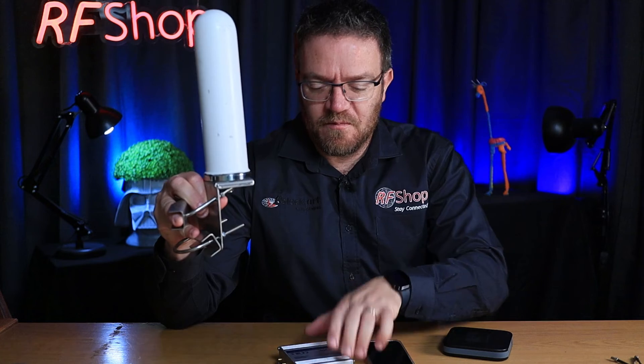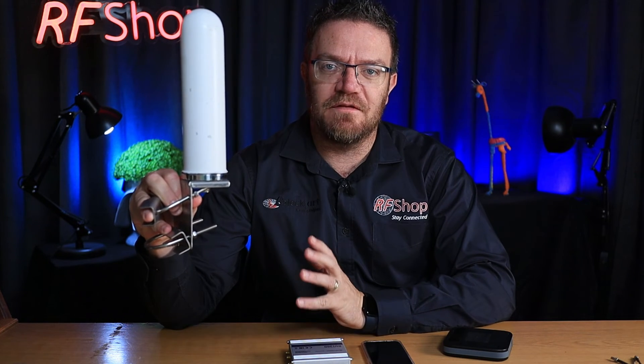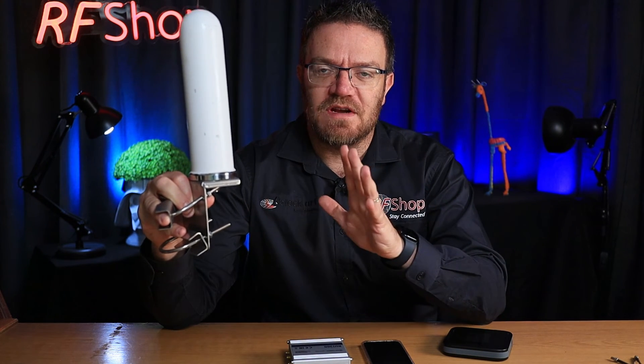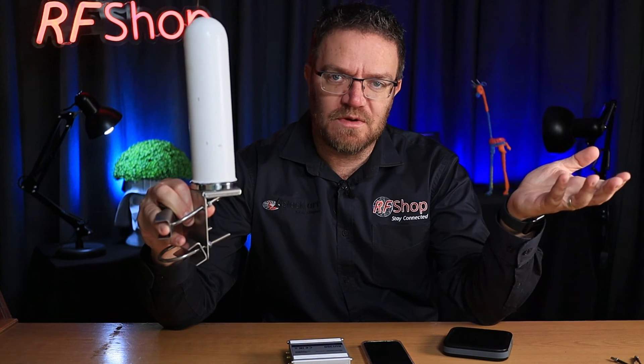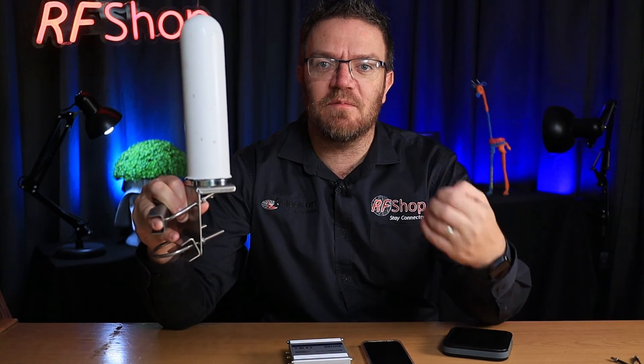What you would do instead is take one antenna and connect it to one port on the router, and use the other port with its own internal antenna. That's the best suggestion for that scenario. Your main port gets a good outdoor signal, and the secondary port — which becomes an auxiliary port for MIMO — gets a weaker signal, but it gets something different. And that is fundamentally the most important thing you can do for your modem.